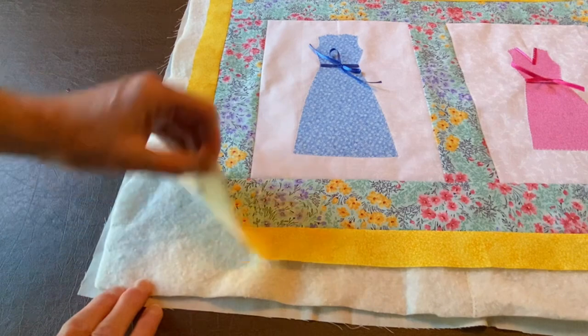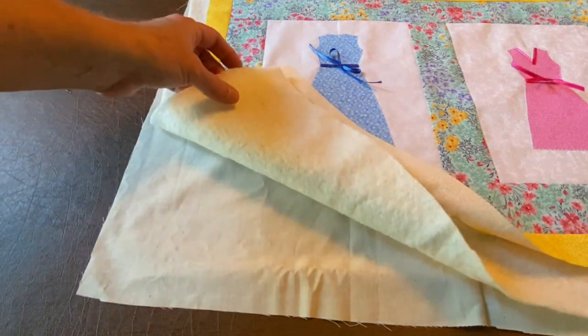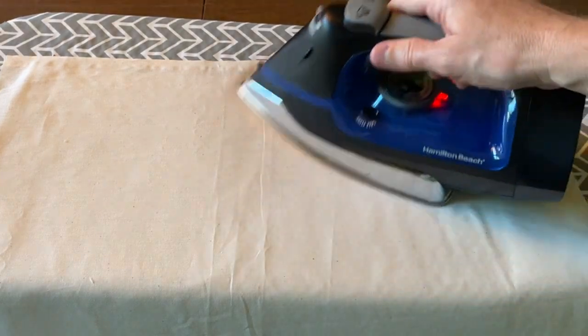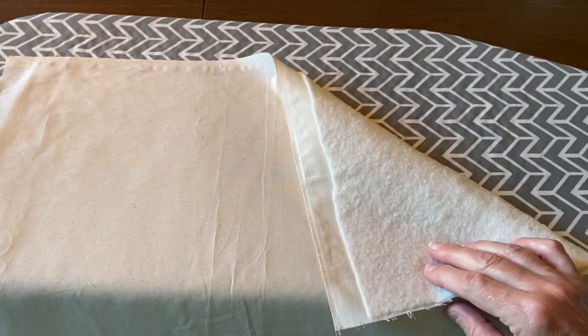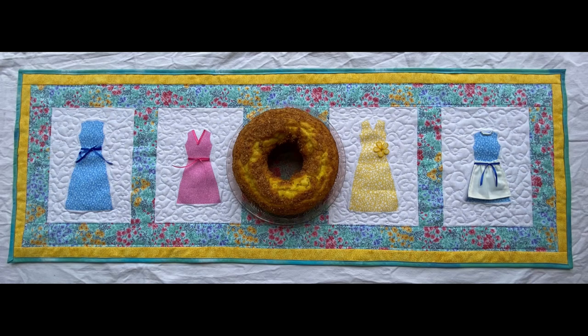Now I have my quilt sandwich — my top fabric, my batting, and my back fabric. Make sure everything is pressed nicely; here I'm ironing the back fabric to get all the wrinkles out so everything lays flat. I used a spray adhesive to baste the layers together and then a few safety pins in the corners for extra security. Once basted, do some kind of top stitching to hold the layers together — you can do free motion quilting or straight-line stitching with a walking foot. I used a little of both: free motion quilting around the dresses and straight-line stitching in the borders.